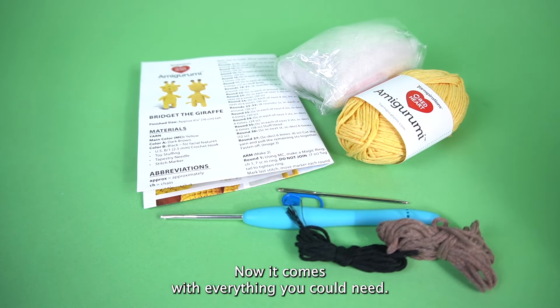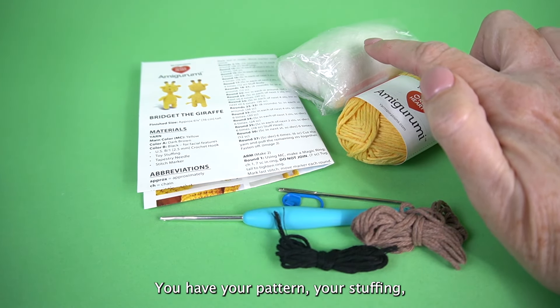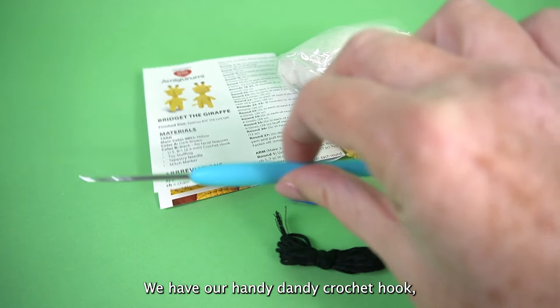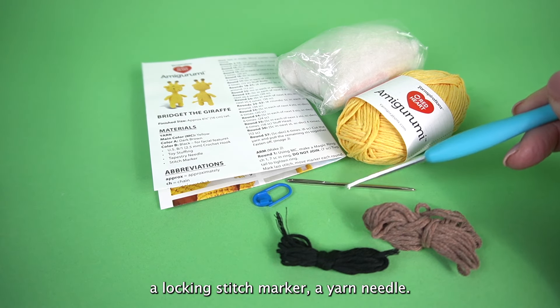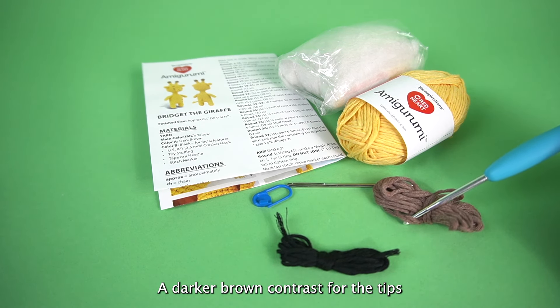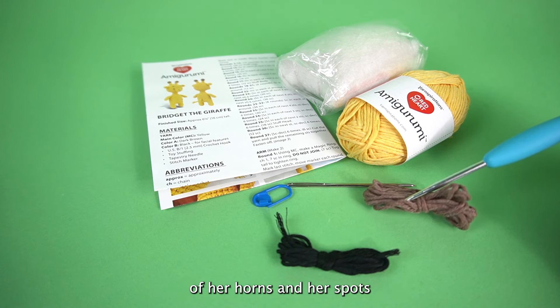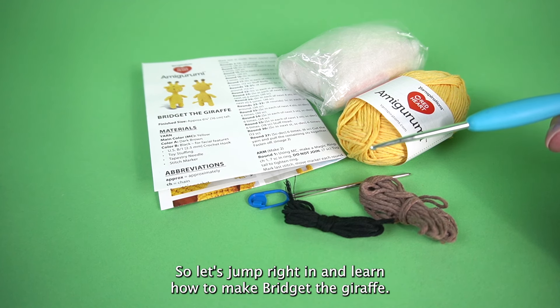The kit comes with everything you could need: your pattern, your stuffing, your main color of yarn, a handy dandy crochet hook, a locking stitch marker, a yarn needle, a darker brown contrast for the tips of her horns and her spots, and some black so we can embroider on her face. So let's jump right in and learn how to make Bridget the Giraffe.